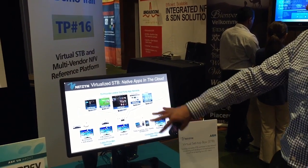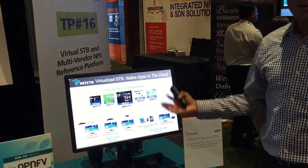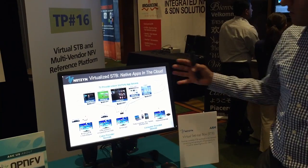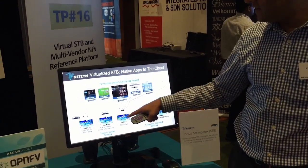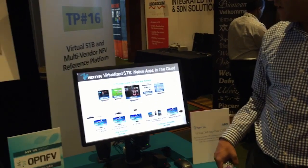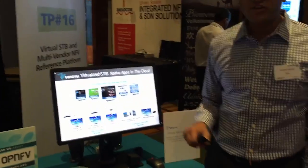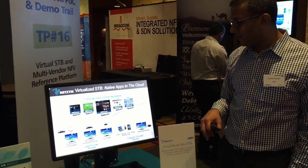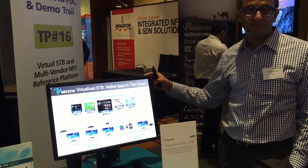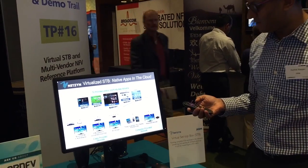This is a PDF reader running on top of Ubuntu Linux. What's happening is all this gets rendered up in the cloud and streamed to a very thin client. The client doesn't have to be this box — it can be a traditional set-top box, it can be a dongle, it can be a mobile device, or it can even be the display itself. Future displays will have this capability to render this content.